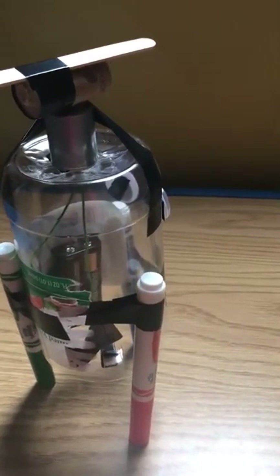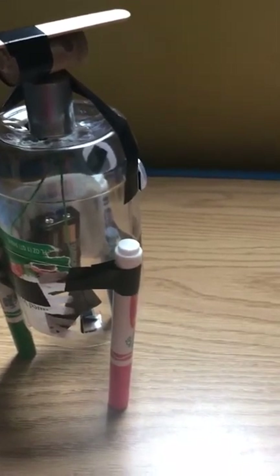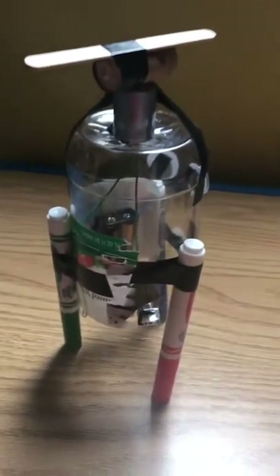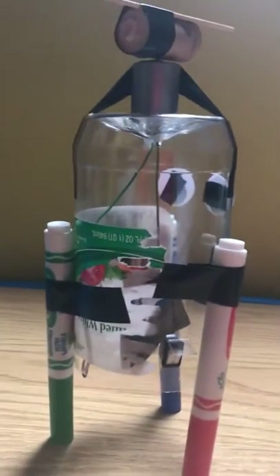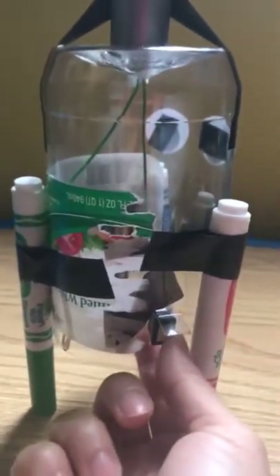Hello, this is Lucia and Dylan. We are going to do this in English. So a lot of people asked us how we did this little guy, and we're going to turn it on for those who didn't see it in action.